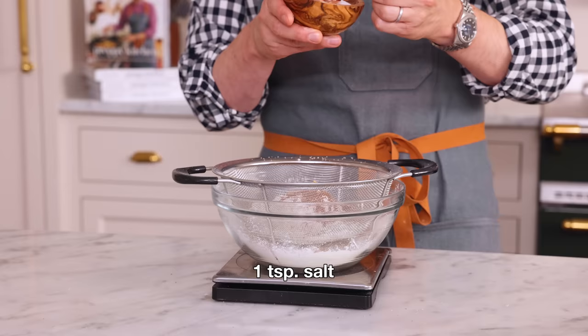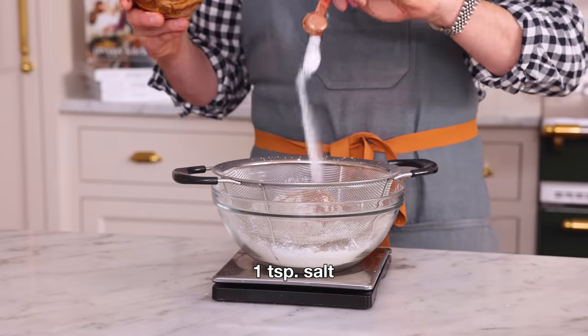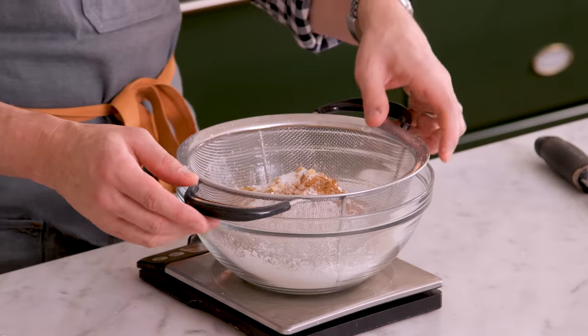And finally, one teaspoon of salt. I love using a sea salt for this - it's nice and mild. Iodized salt is very salty, so if you're using something like that or fine table salt, I would go down to three quarters or even half a teaspoon.